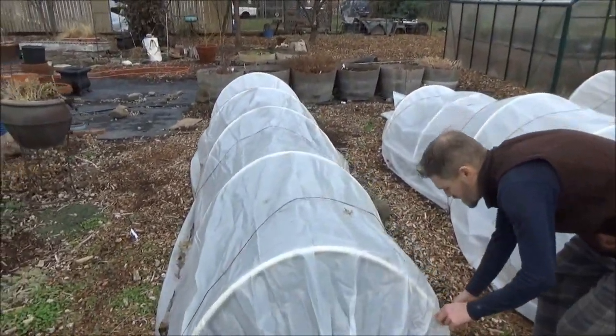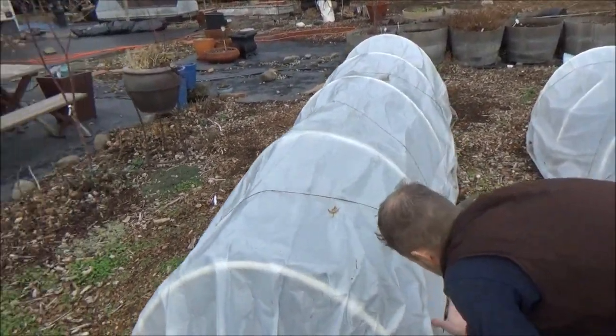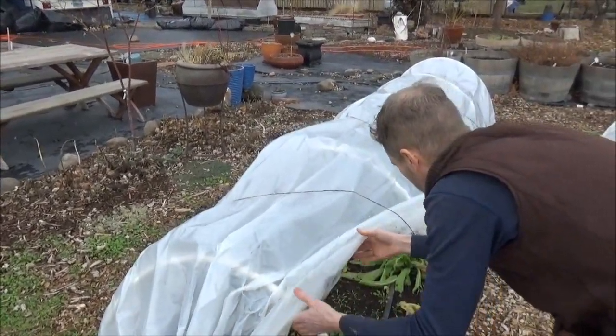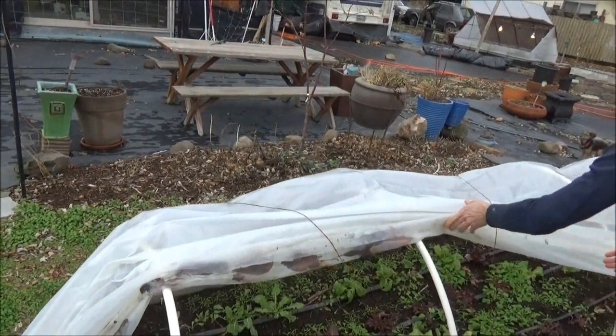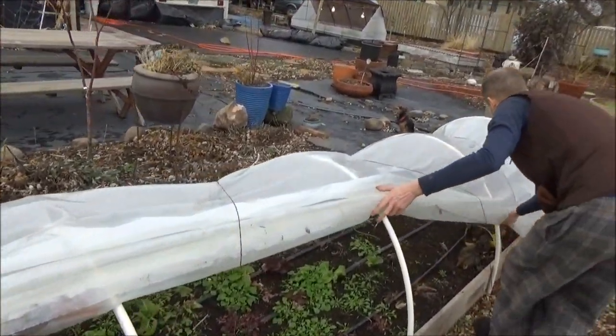I don't know exactly what's going on in here, but it's been so cold that the Miner's lettuce is going well.